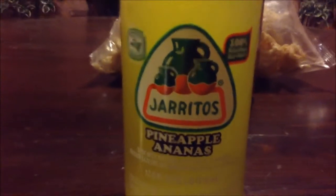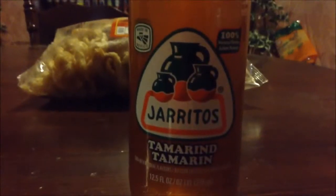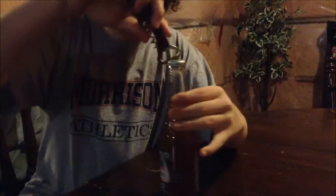Hey guys, today we're going to be trying out — I'm here with Morris in his basement. We're trying out two different flavors of Jarritos. I'm not exactly sure how to pronounce that; I think it's a Mexican name. This is the pineapple one and then this is the tamarind flavor. Morris just wanted to try it because he said it looked like peach, and I have no idea what tamarind is either, so it's gonna be a mystery.